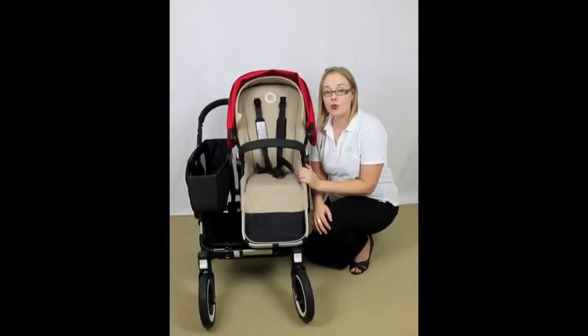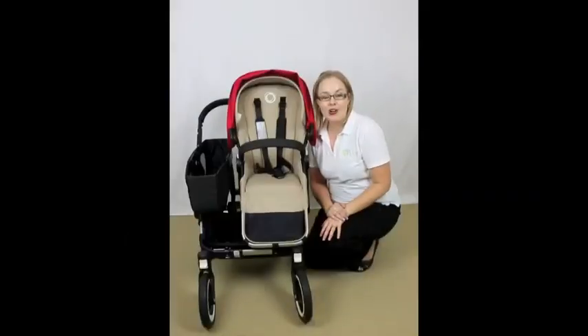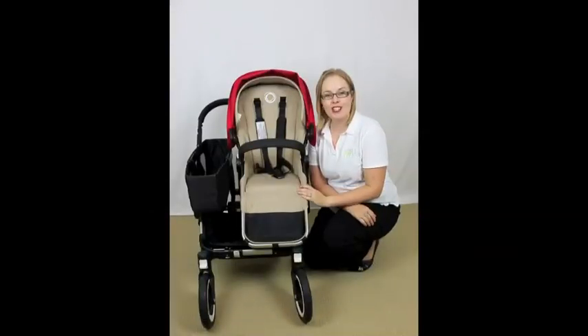The Donkey comes in three options: the mono at a recommended retail price of $1,649, the duo at $1,999, and the twin configuration at $2,199. Click on the link on screen right now — it will take you to our website so you can subscribe to our newsletter and be kept up to date with all our recent review releases, competitions, and baby product notifications. And that's the review for the Bugaboo Donkey. I'm Christy from rockabuybabyreviews.com.au.